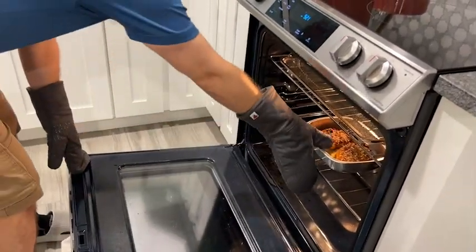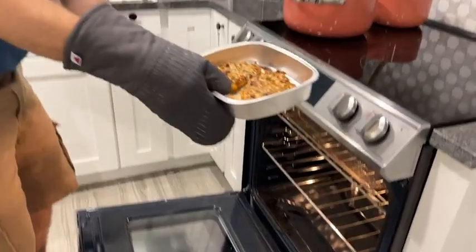That way he can help me around in the kitchen with no excuses. So if you're looking for some great quality oven mitts, look no further — you have found them with these from Big Red House.